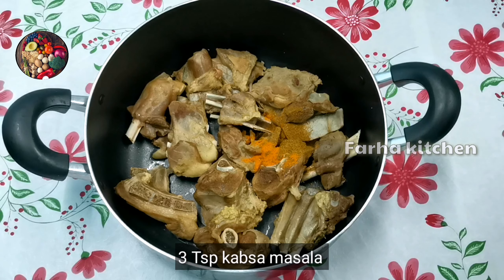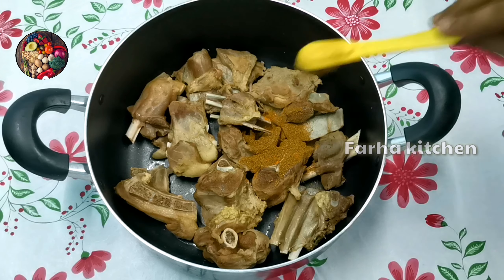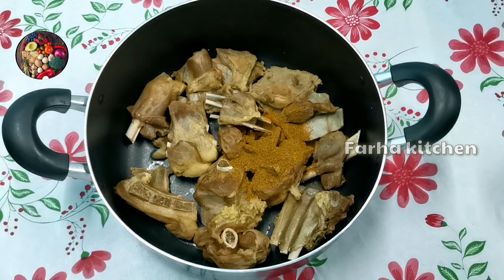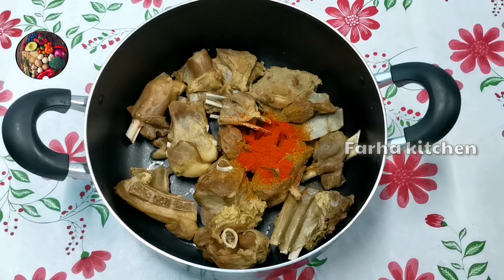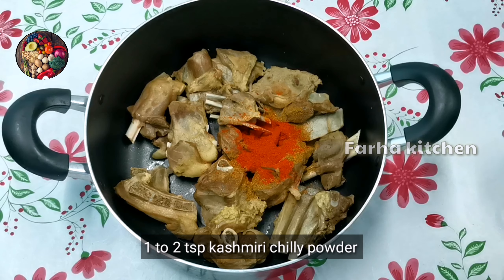3 TSP Arabic Spice Masala. Arabic Spice Masala is not available. In case the Arabic Spice Masala is available, we have 2 TSP Garam Masala. You can use the flavor — 1 TSP or 2 TSP.